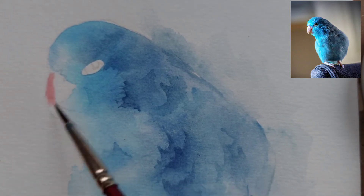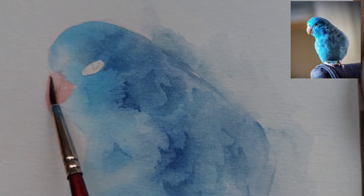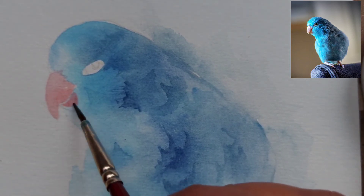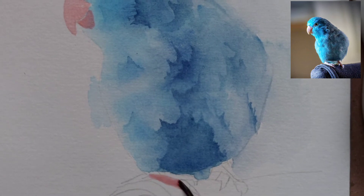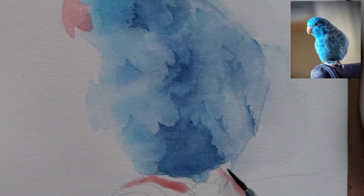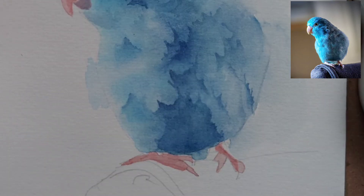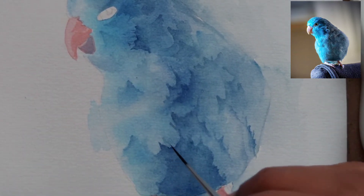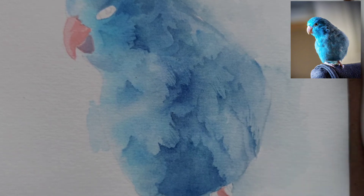I'm putting darker values towards the bottom of the parrot's body. For the beak, I have mixed just a little tint of blue into the vermilion because I didn't want the vermilion to be very bright, so I used a very light wash of vermilion on the beak and on the bottom part of the beak. I have used the same color for the feet. You can also use a little brownish color for the feet, but I wanted to limit the palette to just two colors for this painting.